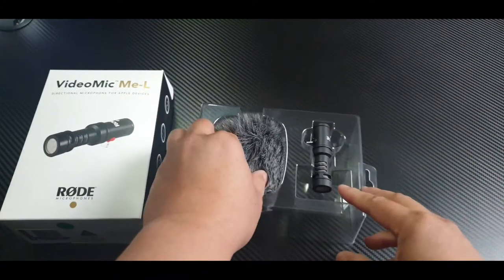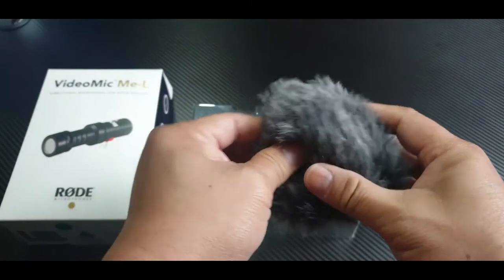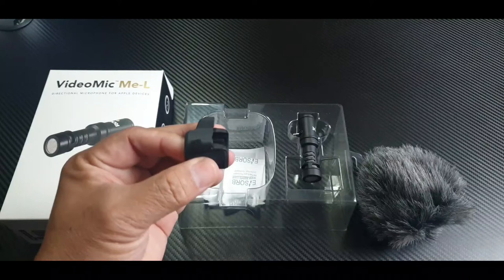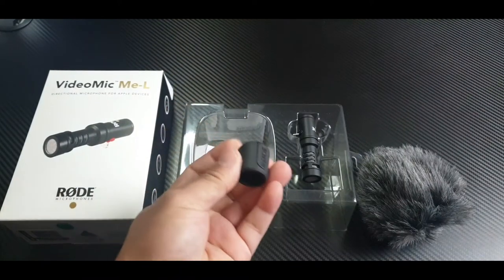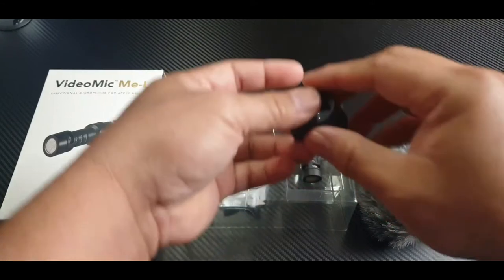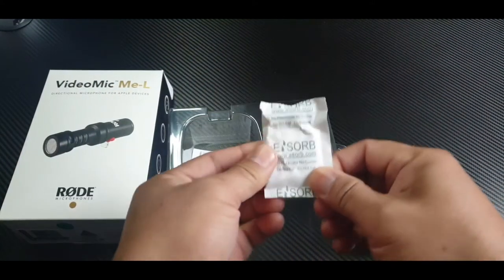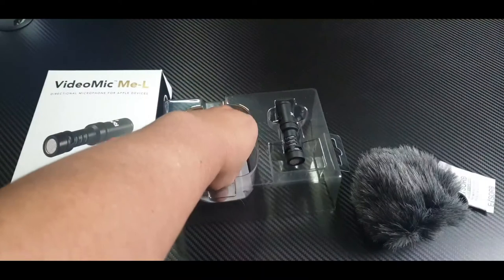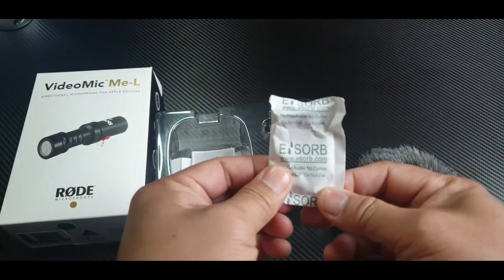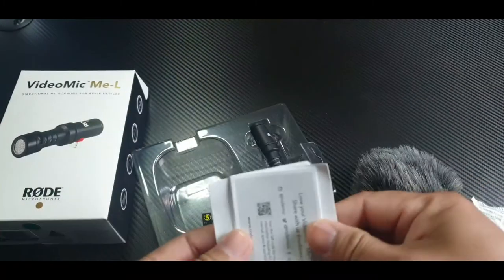What we have here is the windscreen, or you call it a dead cat. And this is some sort of mount — I think a lock. And silica gel for your moisture.